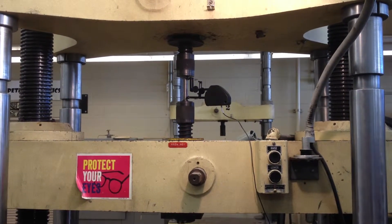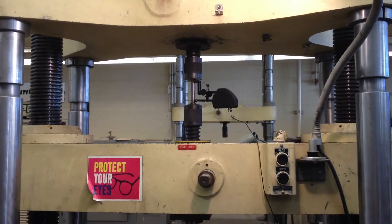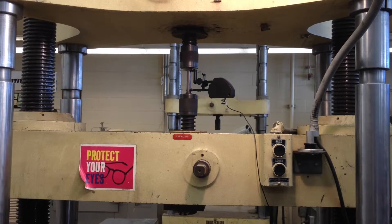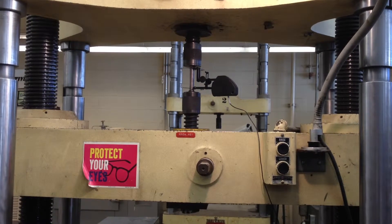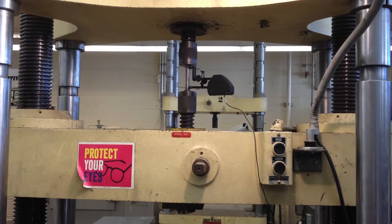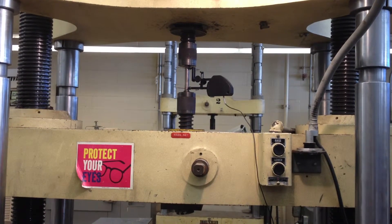Did it seem to be bad? Yeah, so we've reached the UTS. Right now we're like 4%, 5%. When it reaches 10%, it will say move the extensometer, close the valve, and then have somebody go up and push the extensometer off.